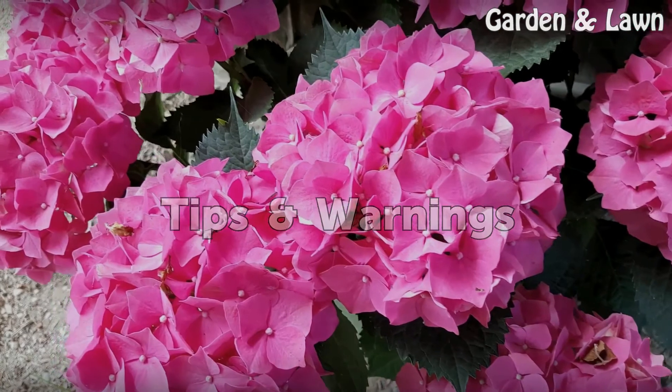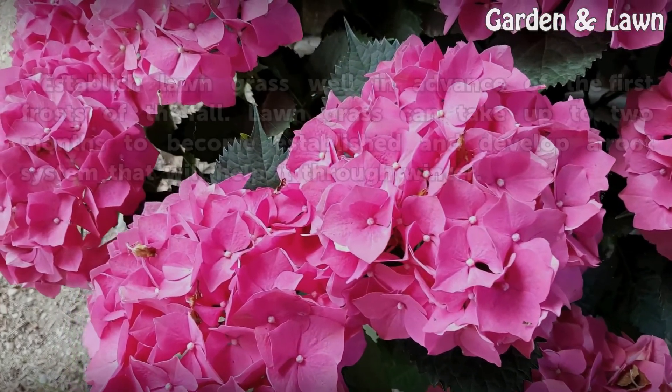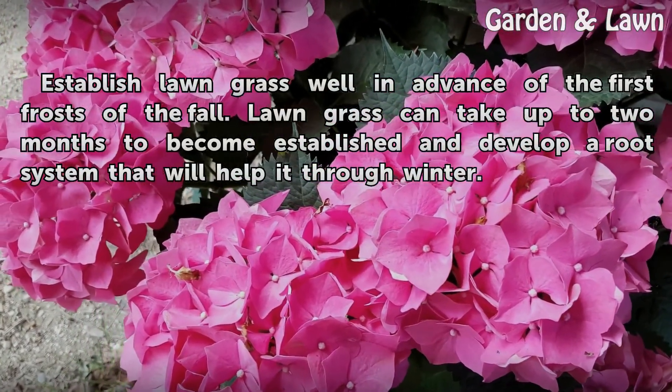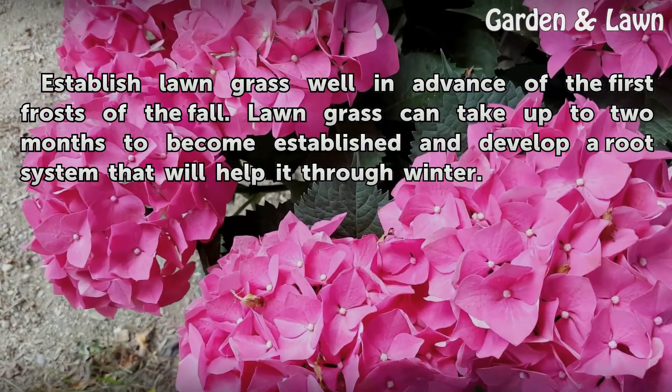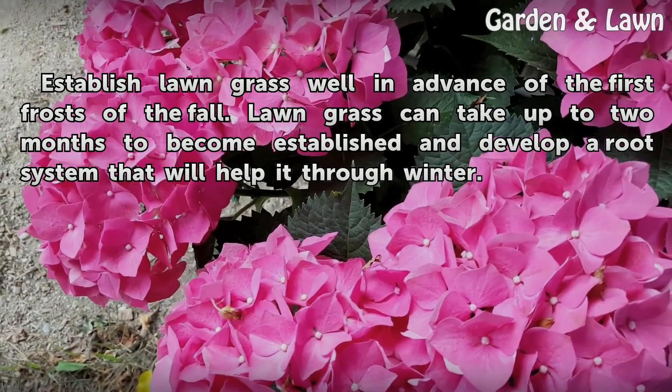Tips and warnings: Establish lawn grass well in advance of the first frost of the fall. Lawn grass can take up to 2 months to become established and develop a root system that will help it through winter.